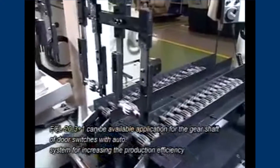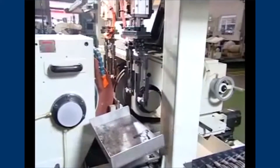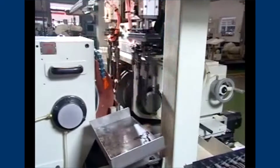With N-Feed type of servo motor controlled, it is applied in the gear shaft of door switches. Productivity and safety during processing are enhanced through automated operations at reduced labor costs.